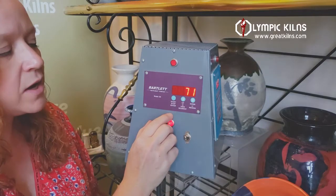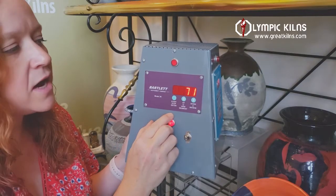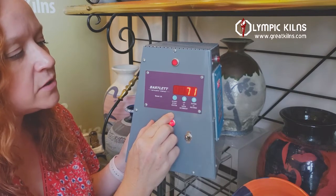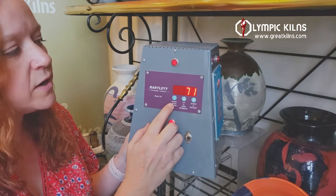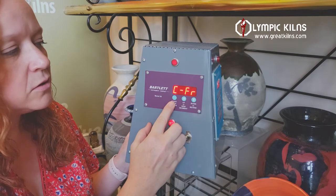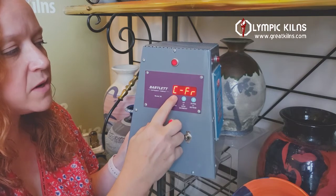Now we're going to teach you how to do a glaze fire, which is usually a higher fire. Some people fire mid-range, some people fire high range, and some people fire in the low range. Today we're going to do a mid-range glaze firing. From your idle screen, select cone fire CFR and press enter.